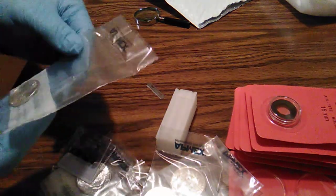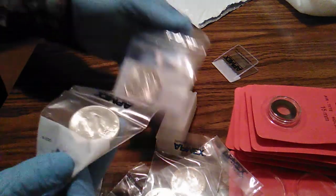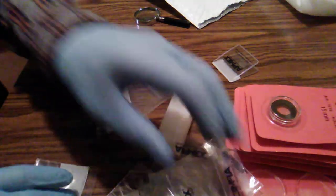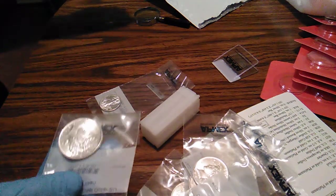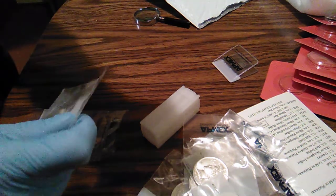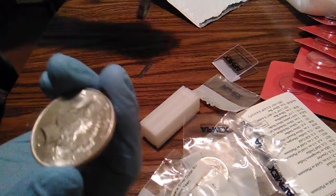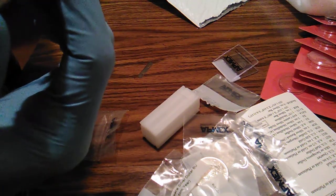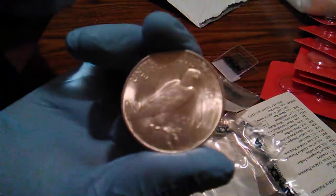So let's see what we have here — some Morgans and Walkers. Okay, three Morgans and three Peace dollars. I'm hoping for a 1924 but I don't know if they would have sent me one. BU condition again.